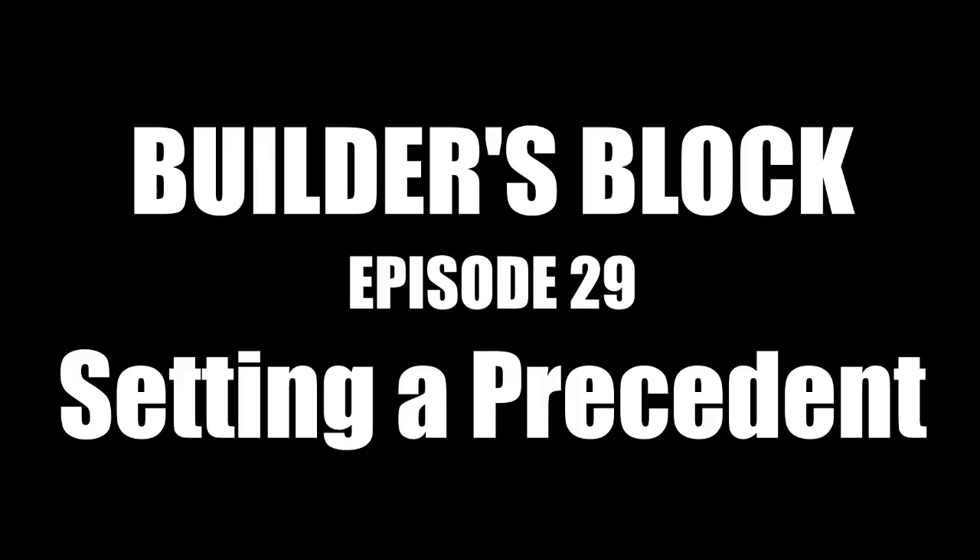Hey guys, Rollout here and welcome back to Builder's Block. This week we've got another attempt at a transformer, a couple of fun experiments, and we're going to try something a little different at the end, so let me know what you think. If you like what we do here, you can help support the show on Patreon — I post daily updates, there's a Discord server, and I'm offering my creations for sale over there. You can also support the show by liking and sharing this video. Without further ado, let's get started.